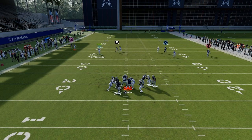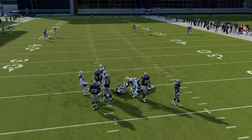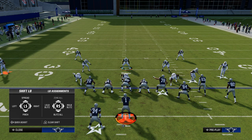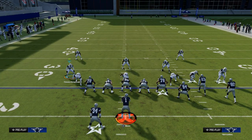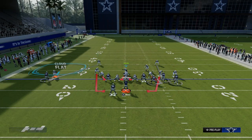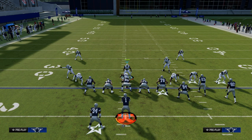So this is a really good defense — Nickel Blitz 0 out of 3-3, probably the best blitz in the game right now. The setup: all you're going to do is press, globally blitz your linebackers, slide this guy out, man this guy up, and click right here. You're pretty much set up. From there, you can adapt your coverage however you want.